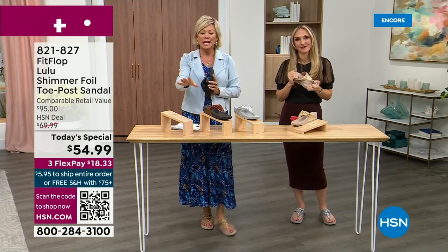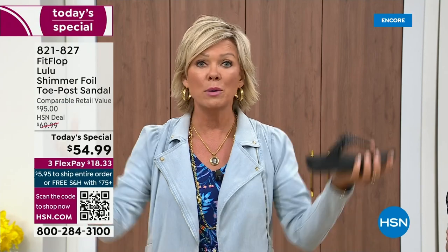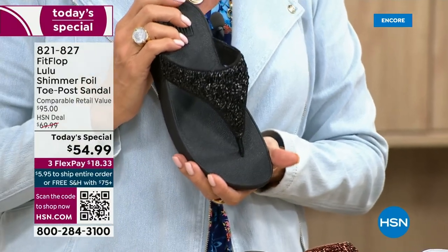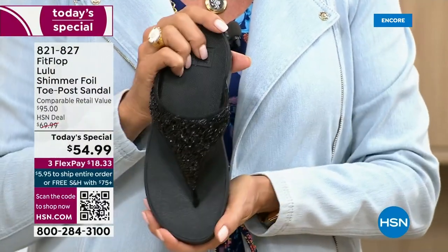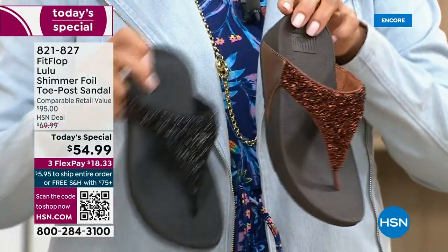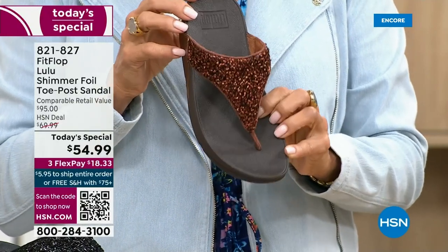We want you to be thrilled with your purchases. If you have not tried FitFlop, try these. I remember researching the brand when we launched — there's literally a cult following for this brand. This just happens to be a super cute summertime statement-making sandal. If you want black, notice it's black outsole with the black glitter — this is the second most popular and second most limited. The number one most popular and most limited is the bronze; we have 2,600 for the rest of the whole day.